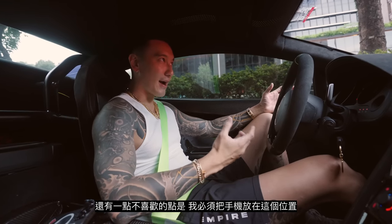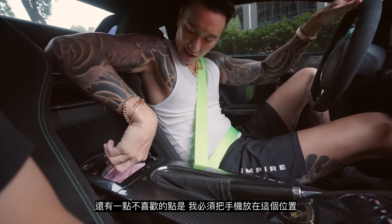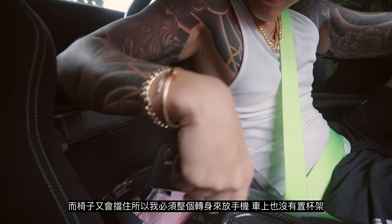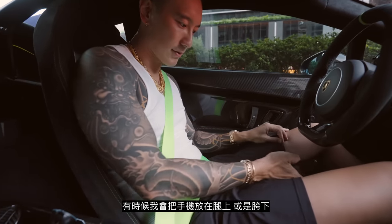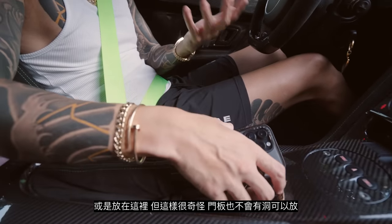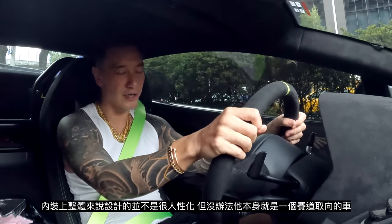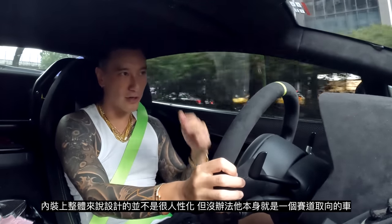The other problem is where to put my phone. I guess I put it in this compartment, but it gets in the way and I have to reach back awkwardly to get it. There are no cup holders. Sometimes I just leave my phone on my lap — it's just awkward. There's no little panel or tray here. It's not the most ergonomic interior design, but it is a track-oriented car, so you don't really think about those things.